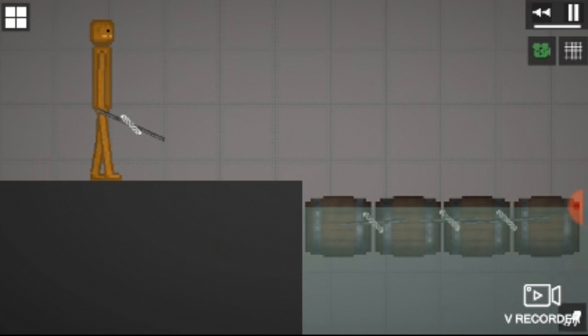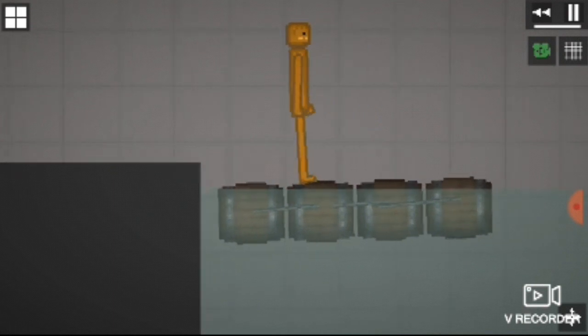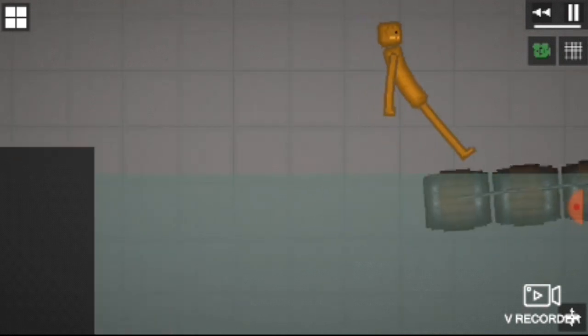Now you should have a full raft — that's perfectly working. It might not be able to hold a human, but who cares? Later.